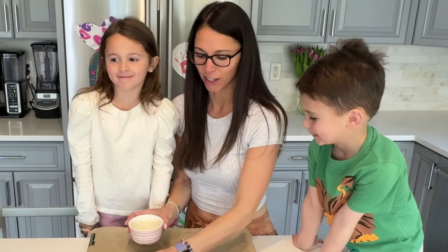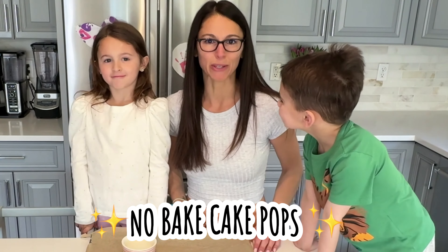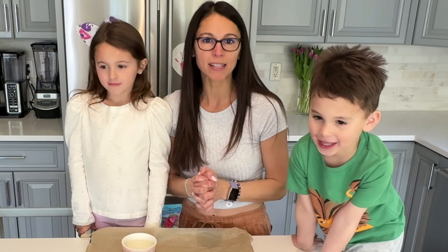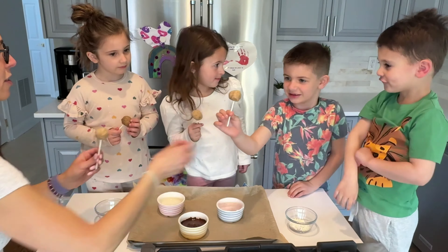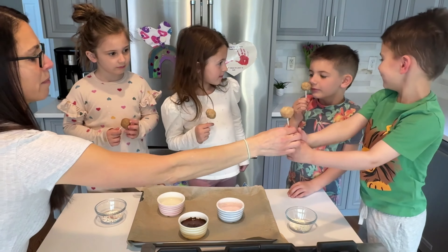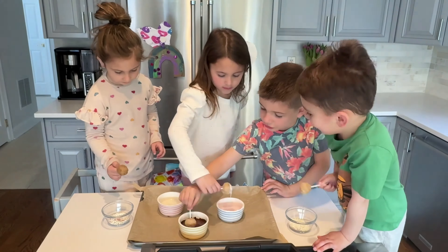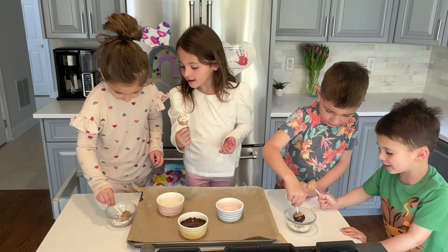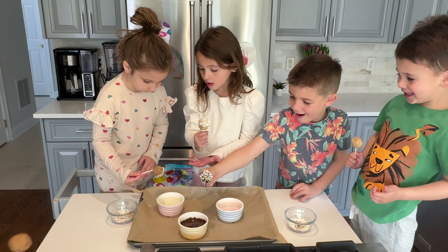Hey guys, we are back. I have the kids here with me. We have some frosting and we are gonna go ahead and glaze up our no-bake cake pops. We're so excited. We do have some friends here to help us as well. We're gonna go ahead and get these all decorated. And then they're gonna go in the fridge after. All right, go ahead guys — start decorating! Oh my god, don't eat it yet — we gotta go put them in the fridge first.